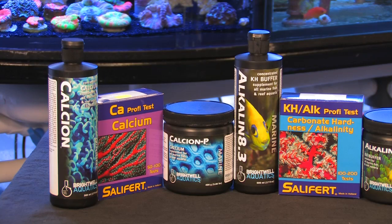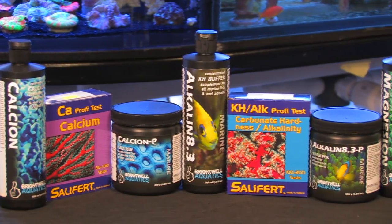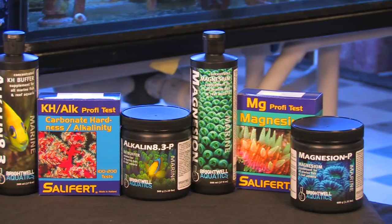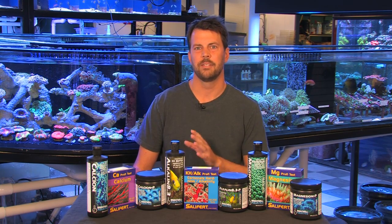Hi, welcome to another episode of Vivid Aquariums TV. I'm Dave and today I'm going to talk to you about monitoring and dosing calcium, alkalinity, and magnesium for the reef aquarium. Maintaining proper levels is going to help to reduce the growth of ugly nuisance algae such as Bryopsis, while promoting the growth of your beautiful coralline algaes as well as the growth of your corals.